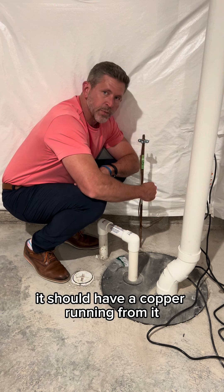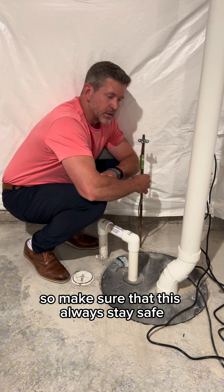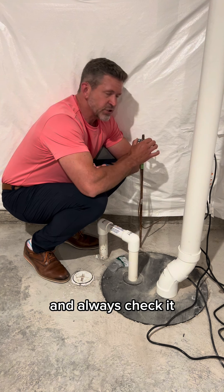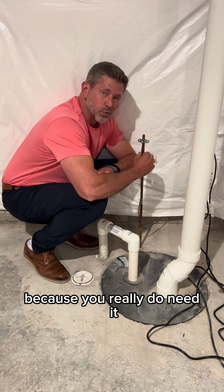It should have a copper wire running from it to your electrical panel. Make sure that this always stays safe, is always in good condition, and always check it to make sure that the grounding is actually secure, because you really do need it.